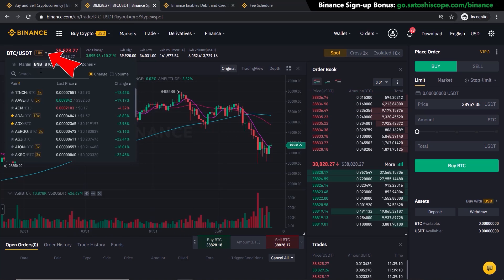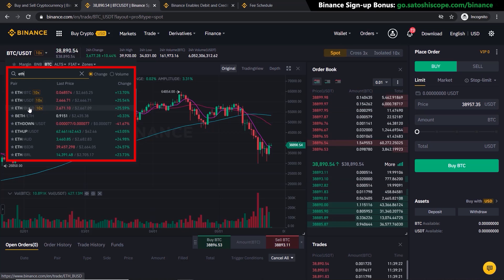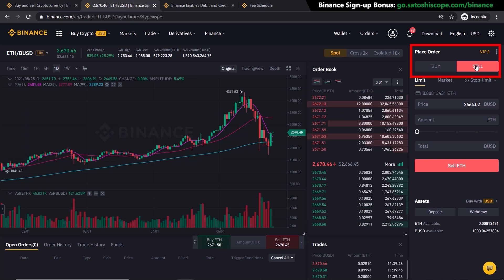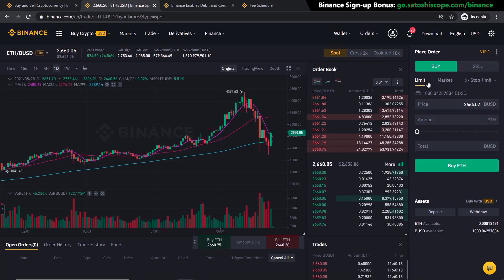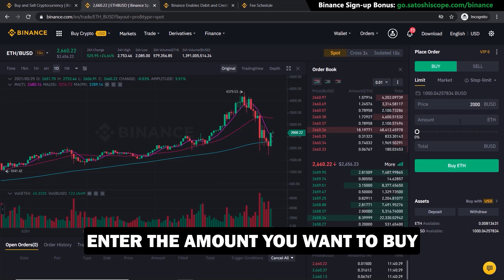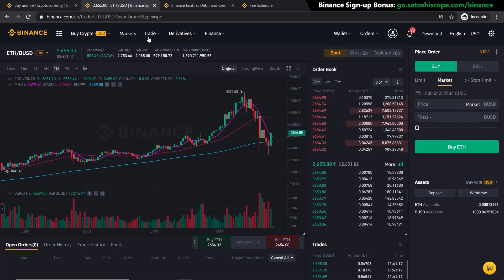To buy Ethereum, click up in the search bar and type ETH — you'll see all the different trading pairs. Since I have BUSD, I'll click on that pair to trade. On the right-hand side you have a buy order or sell order with three order types: Limit, Market, and Stop-Limit. With a Limit order, you put in a price you're happy to buy Ethereum at — say $2,000 — then enter the amount and click 'Buy ETH.' If Ethereum drops to that level, it will automatically buy for you.